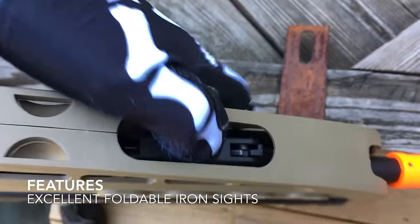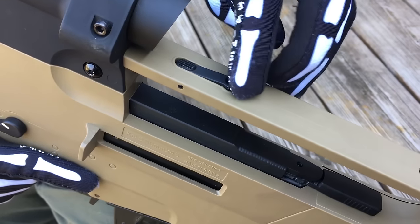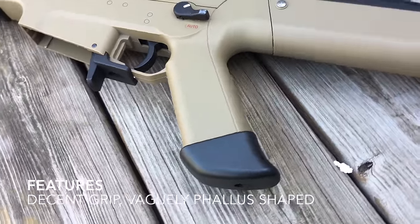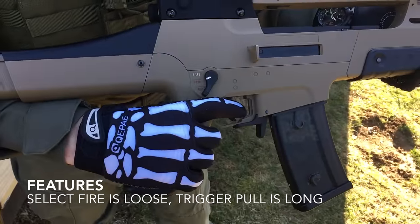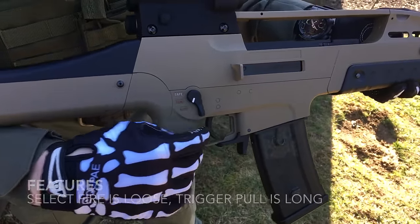The XM8 has backup iron sights that fold up out of the carry handle. The front sight is spring-loaded, while the rear one is raised by hand — they're actually pretty nice. The grip is permanently attached to the lower receiver. It's rounded and easy to hold, but it has no texturing. The ambidextrous select fire has a lot of wobble and doesn't really snap into place when switching between semi and full. Trigger response is decent, but sounds a little shaky even with a full battery.